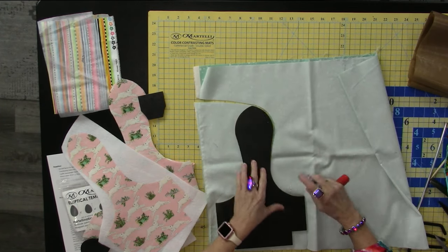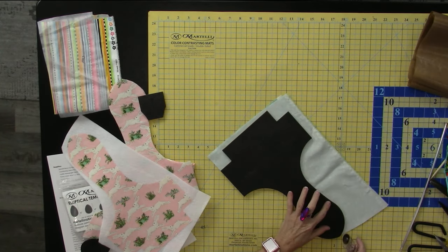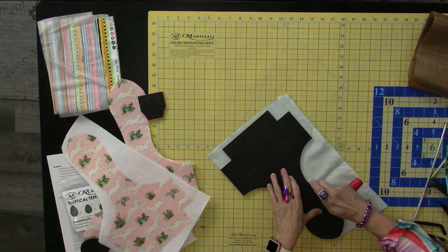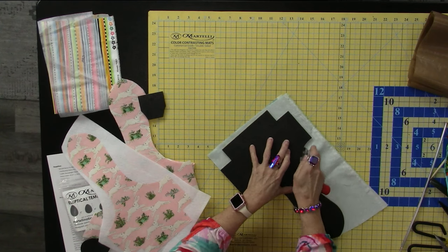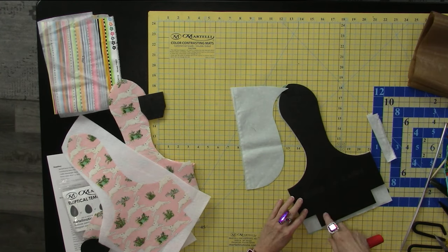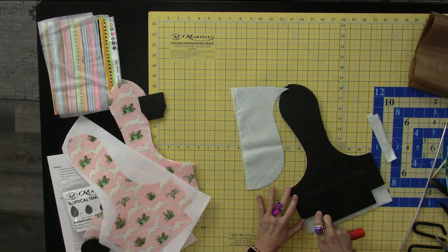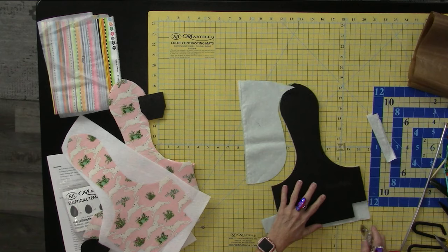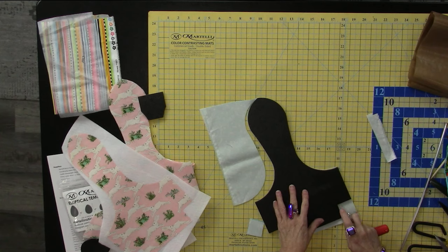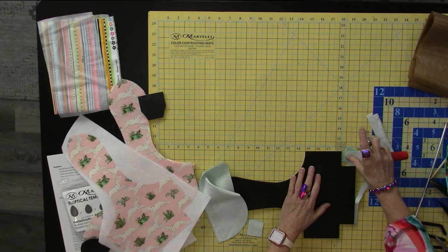Just rotate it around and finish your cuts. When you're cutting into the points, be very careful — always keep your fingers out of the way so you don't accidentally jump over the cut line and catch yourself. I've had that happen once or twice, so I always make sure my hand is out of the direction the rotary cutter is going.